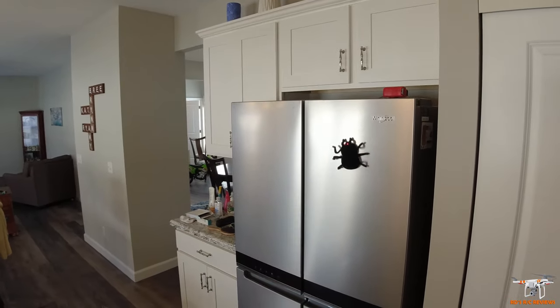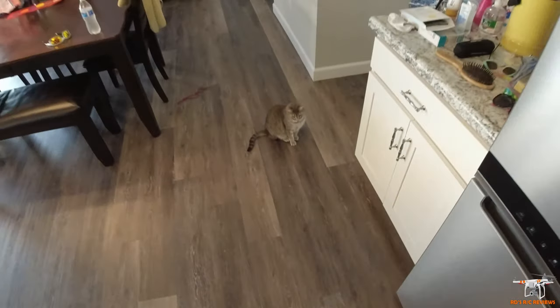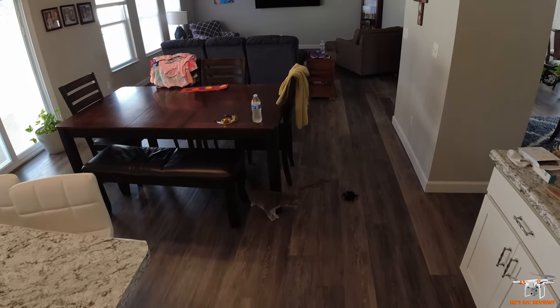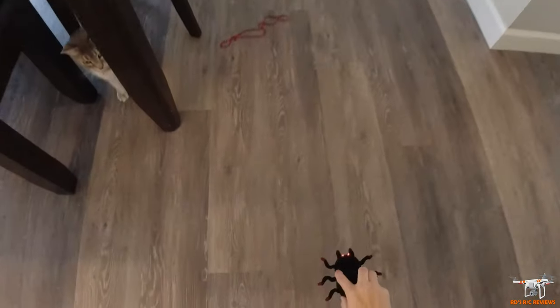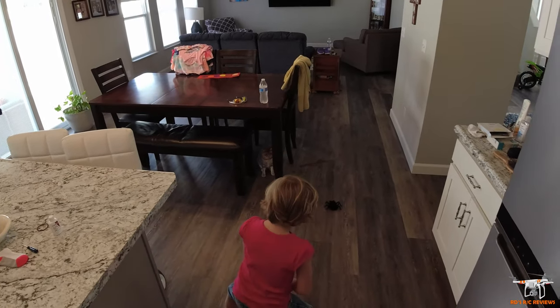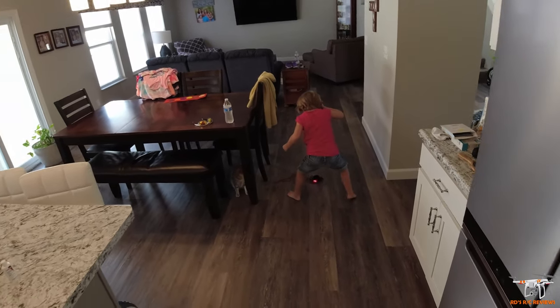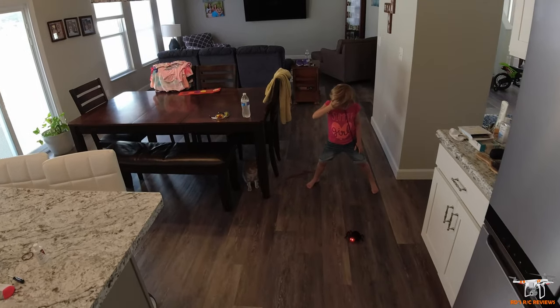That fan mode is going to take a lot more power. You can certainly keep it in fan mode on the floor — it'll just be a little slower because the suction slows it down. The lights are still flashing, which makes me think we're low on battery. This is expected — she's been playing with it a lot. She wants me to go between her legs — it's still going, but the flashing lights are telling us the LiPo needs to be recharged.